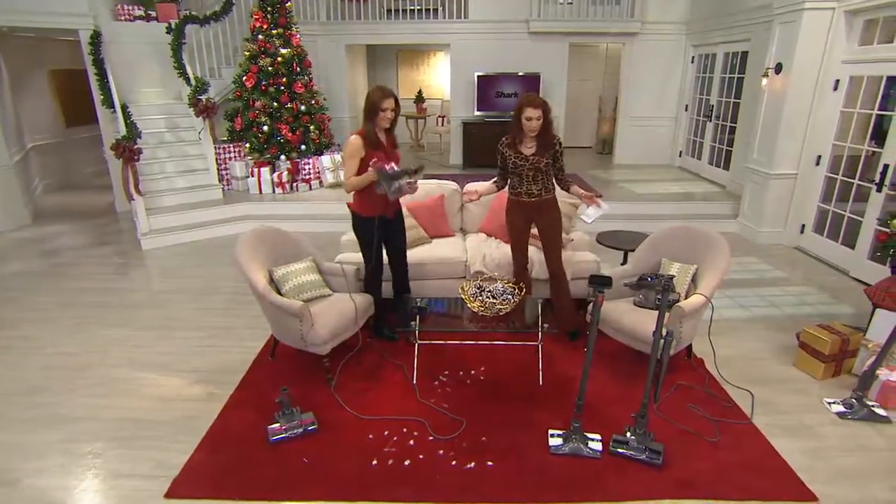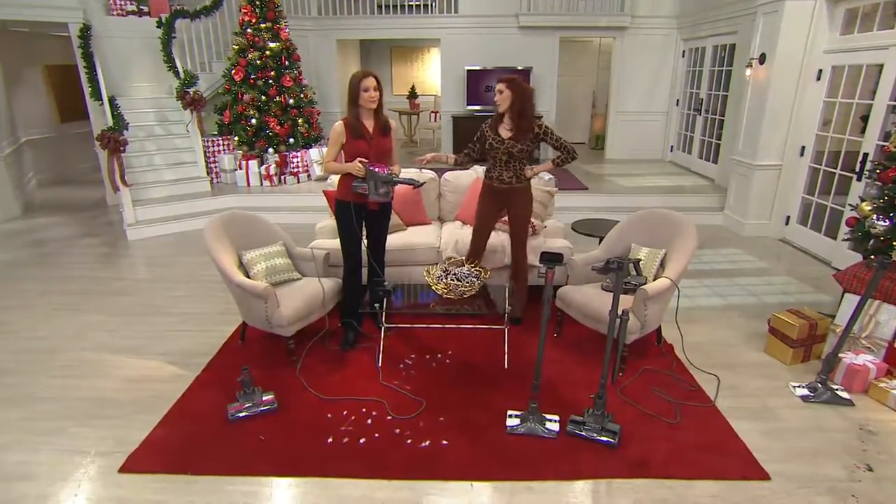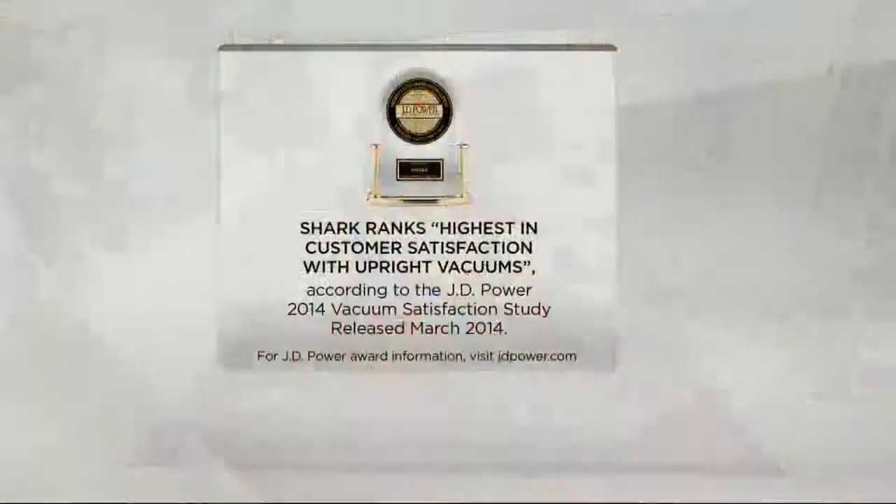When you look at these features and then hear almost the love stories that make it customer top-rated, is it any wonder JD Powers and Associates wanted to get involved? Shark was so honored to receive this. Shark strives to make five-star products. This year, JD Power and Associates said the Shark was ranked highest in customer satisfaction for upright vacuums over all others.